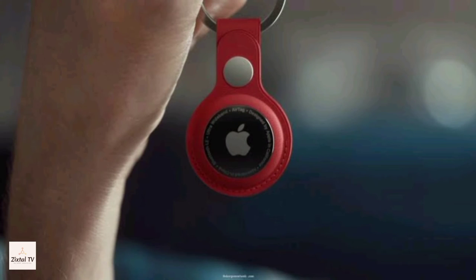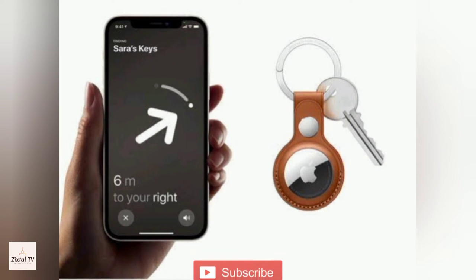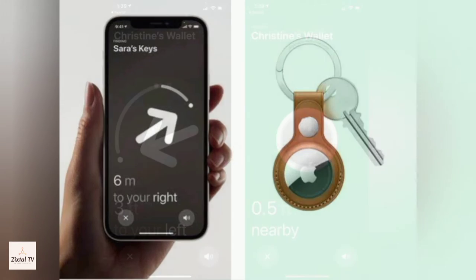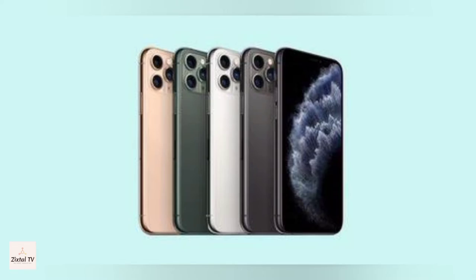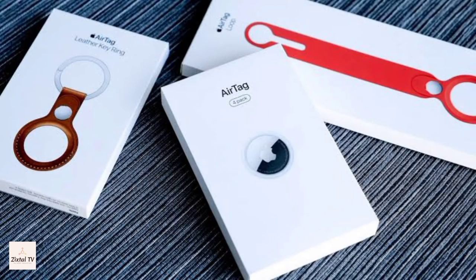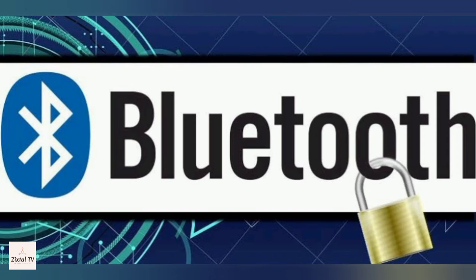If it is hiding nearby, like under the couch or in the next room, just follow the sound and your search is over. It also comes with the Precision Finding option. Using this, you'll see the distance to your AirTag and the direction to head in. This Precision Finding is available only on the latest iPhone models.